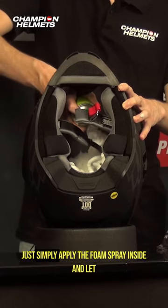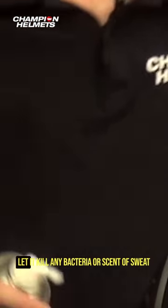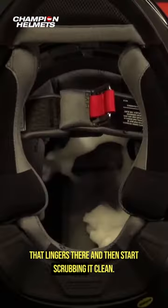Hello motherfuckers! Simply apply the foam spray inside and let it rest for about a minute or two. Let it kill any bacteria or scent of sweat that lingers there, and then start scrubbing it clean.